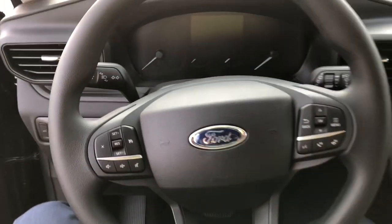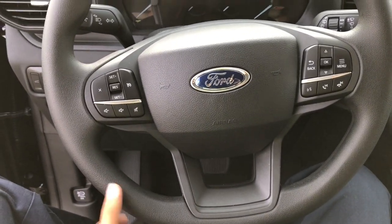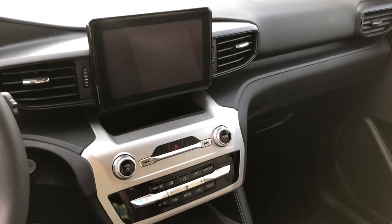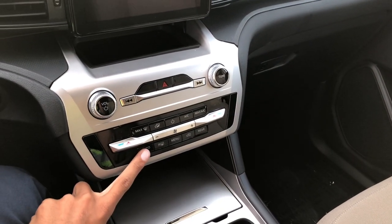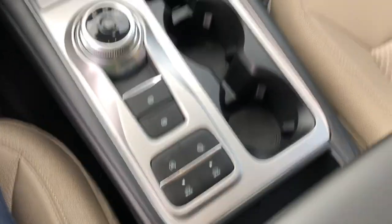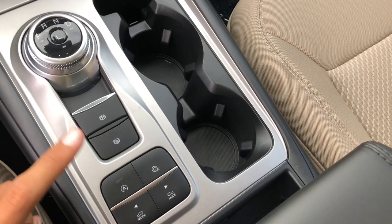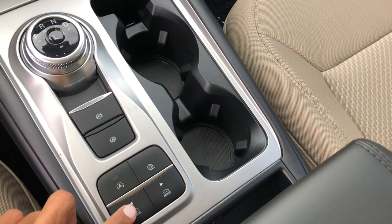Stepping inside, the steering wheel is the same design, but it isn't wrapped in leather like it is on every other model. Coming to the center stack, you still have dual zone climate control and automatic climate control. You also have your auto start/stop off, traction control, and the selector for the different drive modes.